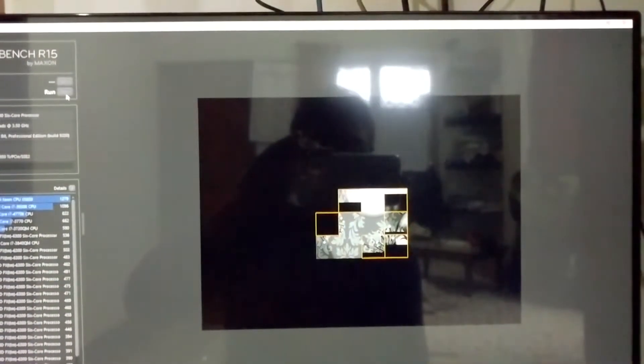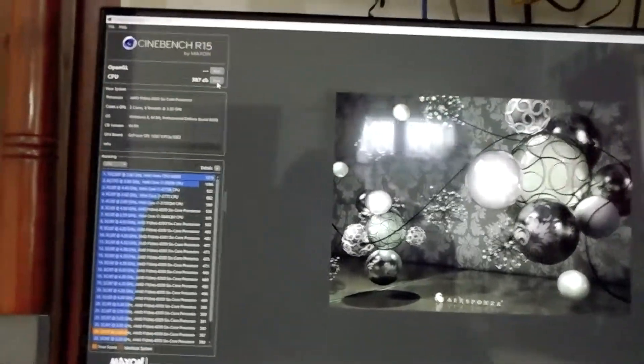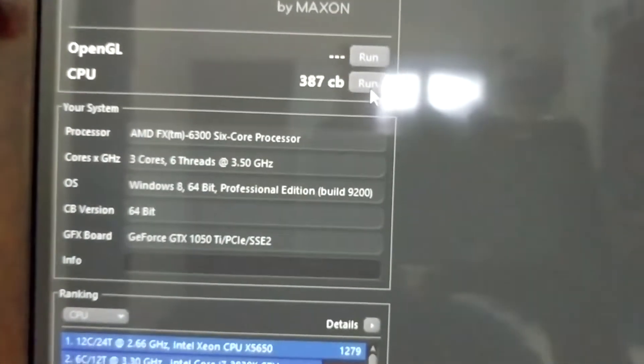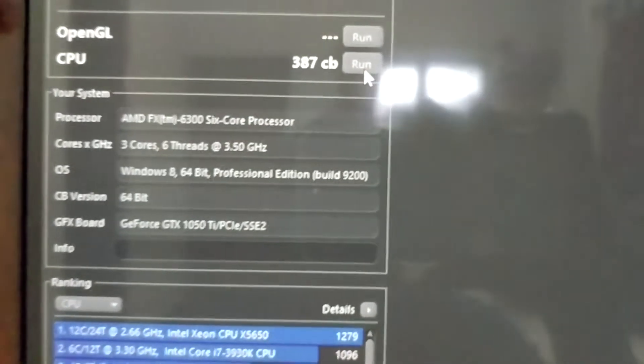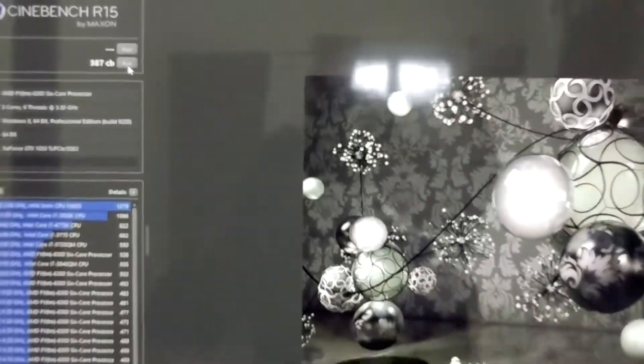It has finished, and as you guys can see it gives you a score of 387 at 3.5 gigahertz. So let's now overclock it.